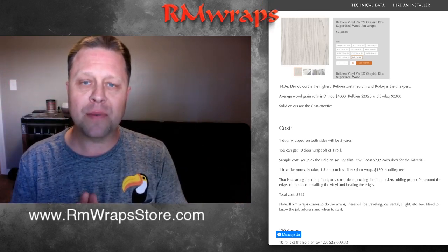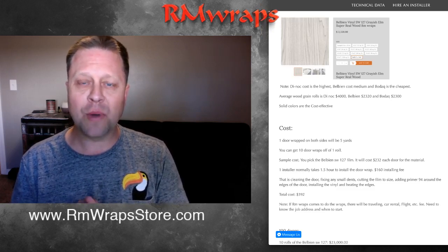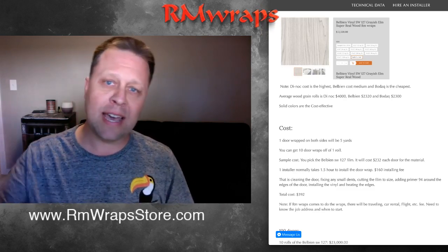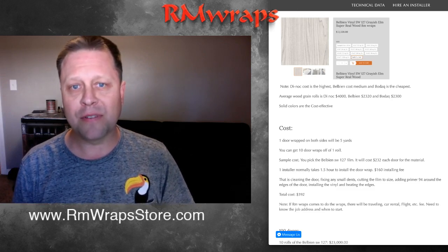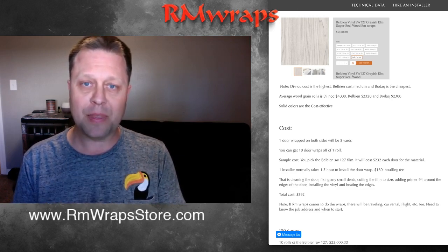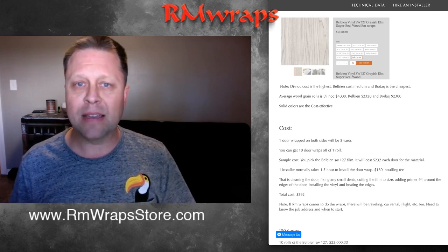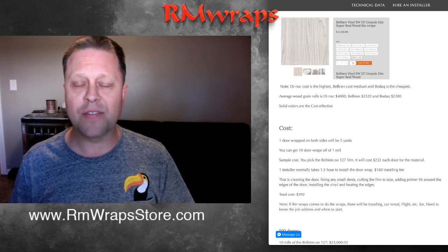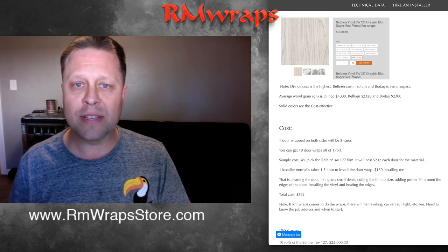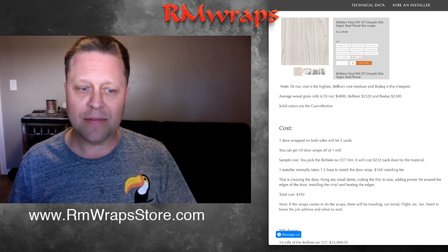The beauty of wrapping a door is it's a lot greener and produces a lot less waste — instead of removing the door, getting a new one, and dumping the old door in a landfill. By wrapping the door you can do it really quickly. Very little smell — the only smell is a little glue when you remove the backing. Very little noise — just the crinkling of the paper. It's very quick, fast, and easy.